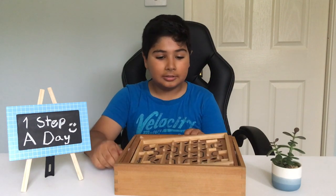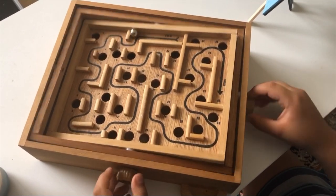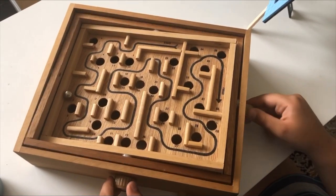As you can see, you start from here and this is the finish. Let's give it a try. This is the part that's very challenging, and this is the part that always gets me.